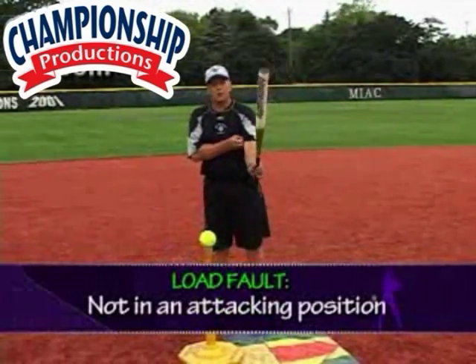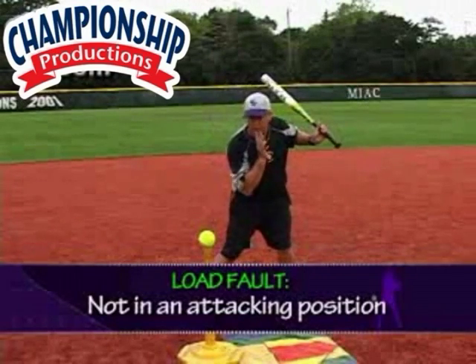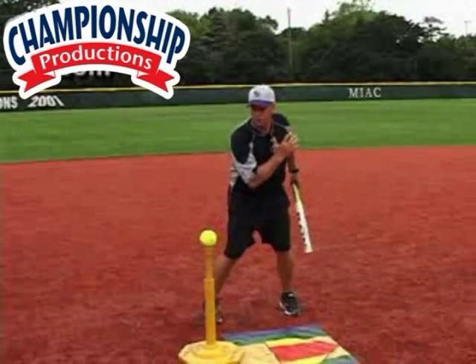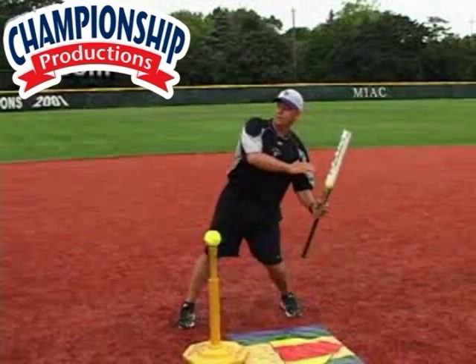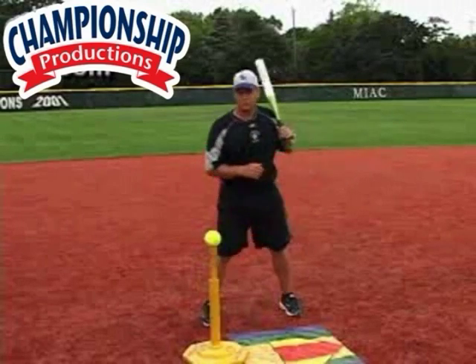Not being in attacking position is probably one of the most common ones. As I load up, I need to make sure that my chin is in front because it's a lot easier to unload and go forward. If my chin is behind that belly button, I really don't have much to unload and I'm going to be probably swinging uphill. So it's a very common problem not to be in attacking position on load.